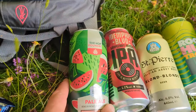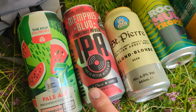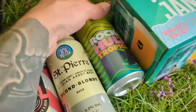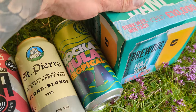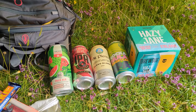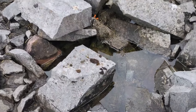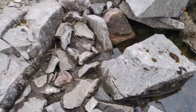Beer line-up: Aldi specials. I got watermelon, an Elvis juice in disguise, a strong Belgian, tropical IPA, and Hazy Jane. Will I go through them all? Probably. One thing I was a bit worried about is I've only brought a litre of water. Luckily there is a little bit of fresh water here in the quarry.